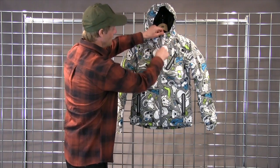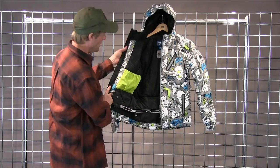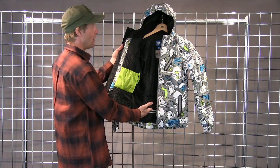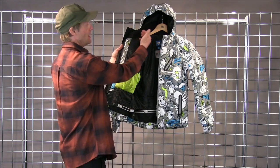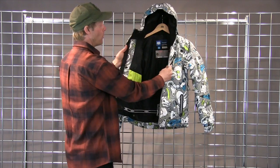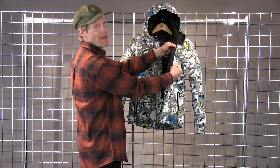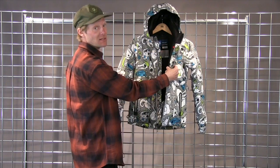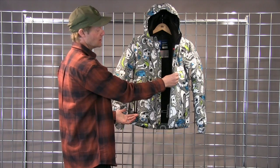We are also going to have a really nice plan on the inside with a mesh pocket on your right side, an adjustable powder skirt to keep the snow out, and a nice amount of sherpa through the neck band. We also have some cord management on the inside of the lapel to keep your sound system cords and your earphone cords nice and tucked away.